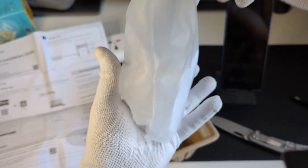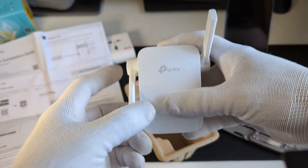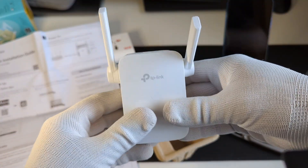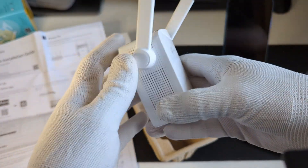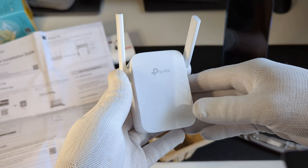This is how it looks, and these are the antennas on the range extender. It's a pretty funky looking device. Now let's get to the setup part quickly.